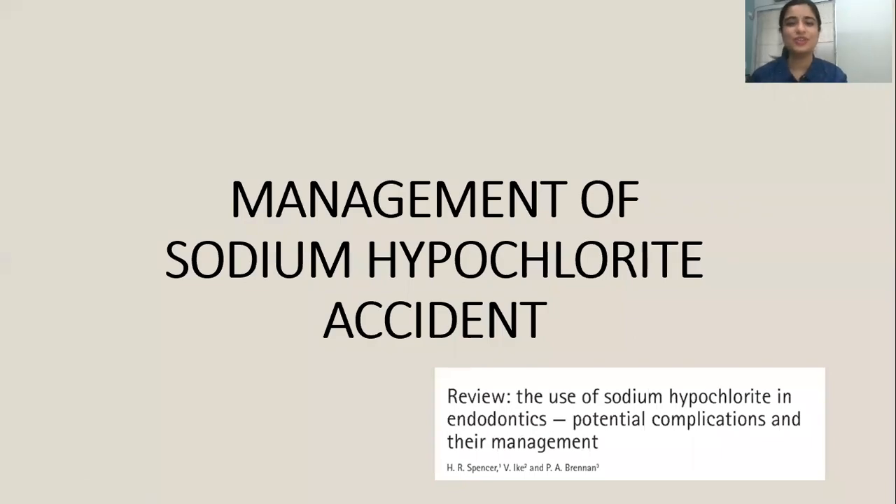Hello everyone, welcome to our next video on the management of sodium hypochlorite accident and how to prevent it.